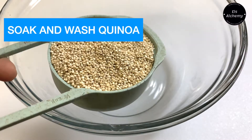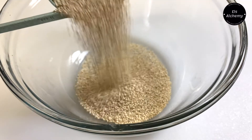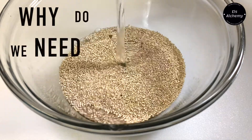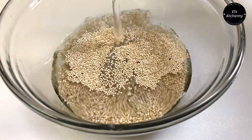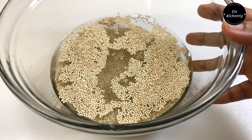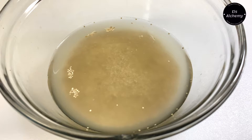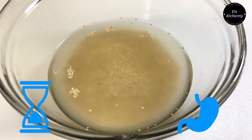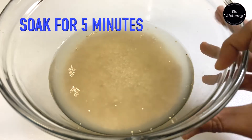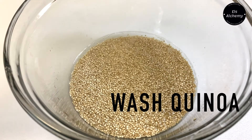Tip number one: soak and wash your quinoa. Take about half a cup of quinoa and soak it for five minutes. Why do we need to soak quinoa before cooking? Soaking grains helps remove some of the naturally occurring phytic acid, which helps improve digestion and speeds up the cooking process.